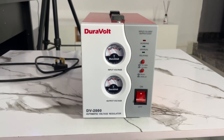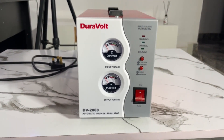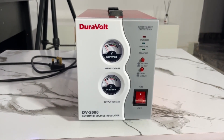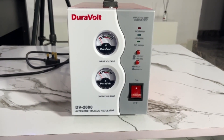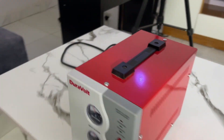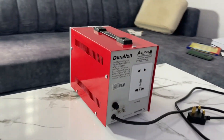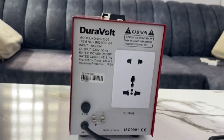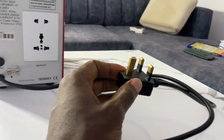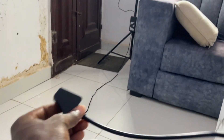We have different watt ratings for stabilizers — 1000 watts is the smallest, and we have 2000 watts which is the one I have. Let me take you around so you can see the size — it's not too big. Look at this side, and here's the back. It comes with an adapter where you plug your appliances, and here's the cable you use to connect to the wall socket or extension.